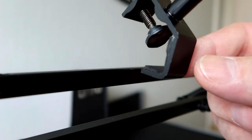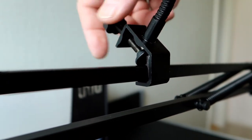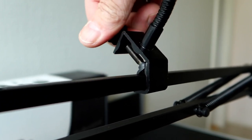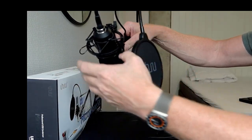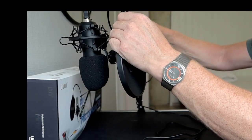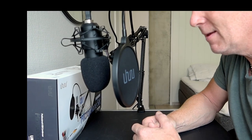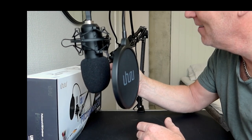The pop filter arm has an angle bracket which fits nicely on the arm for the microphone, so it's just a matter of screwing it in place. Everything should be tightened up and ready to go. And I got myself a very nice voiceover microphone! Looks very professional, don't you think? I like it a lot already. Fantastic.